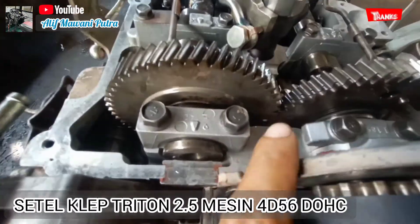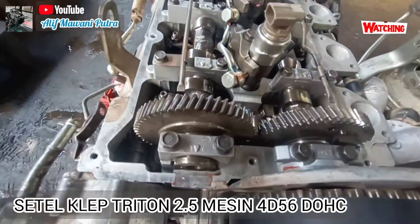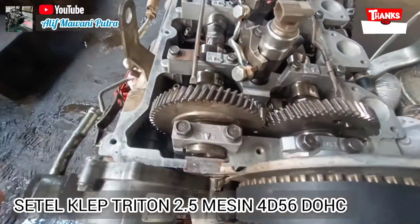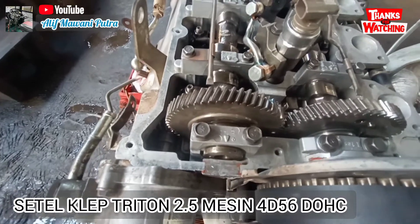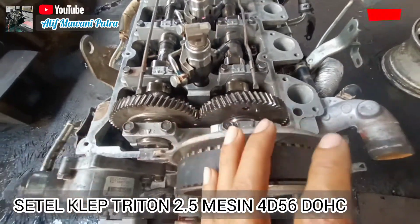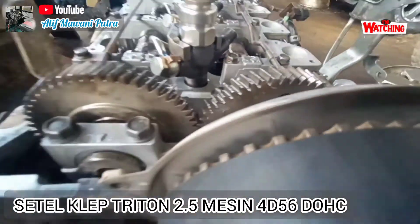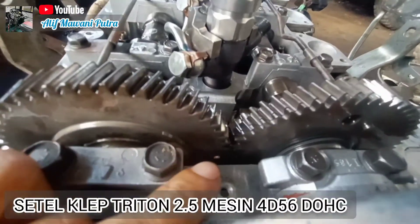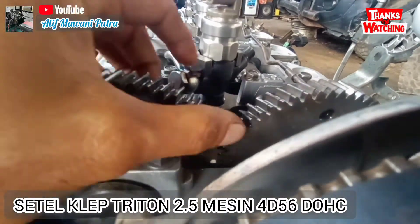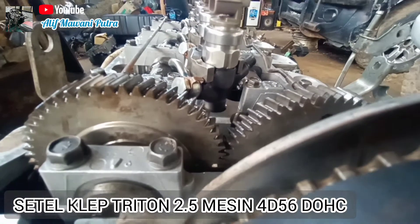Coba lihat — ini yang di dalam — itu ada tanda titik dengan titik. Jadi noken as ini, noken as untuk sisi sebelah kiri dan sisi sebelah kanan. Sebelah kiri ini adalah untuk exhaust atau katup buang. Dan ini adalah untuk camshaft untuk intake atau katup masuk. Ada tandanya — bisa dilihat — ada titik, ada yang pakai tanda X, dan situ ada titik. Dia harus bertemu satu sama lain.